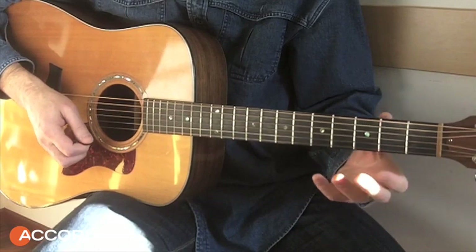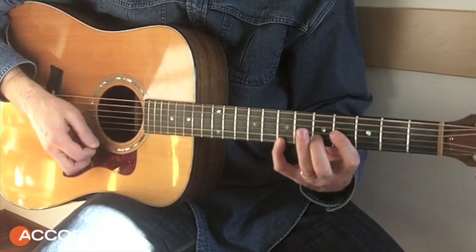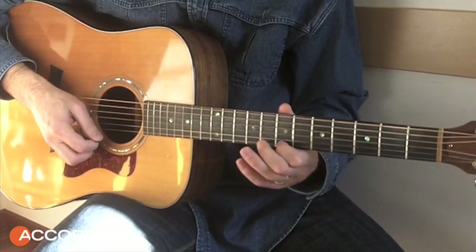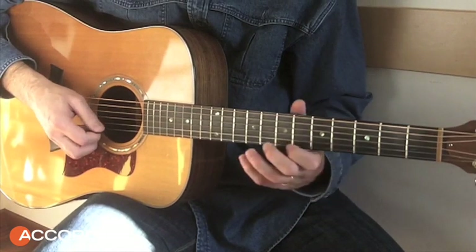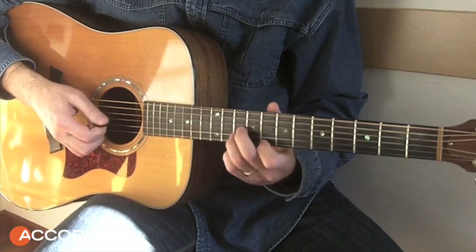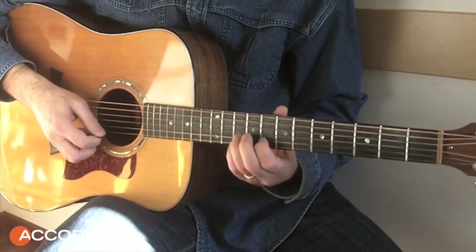Then we go to Mi7, and then we go to Do, and we go to the minor chord. Then we go to A and we go to Fa.